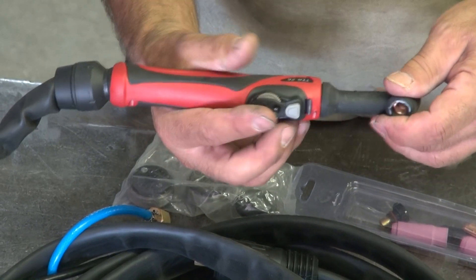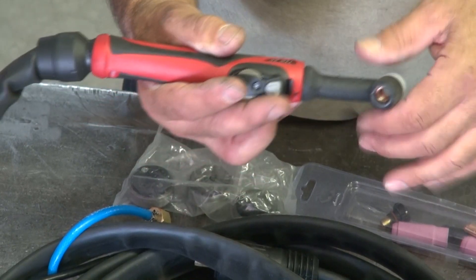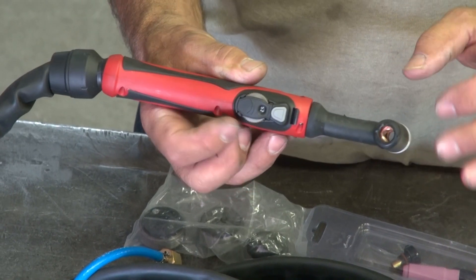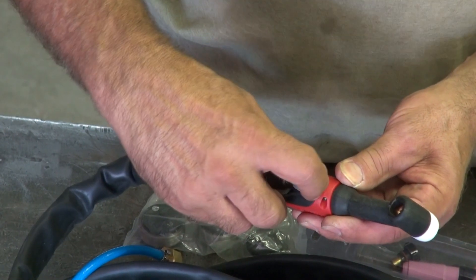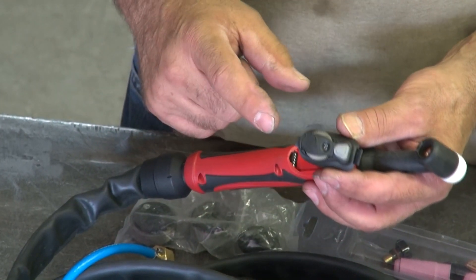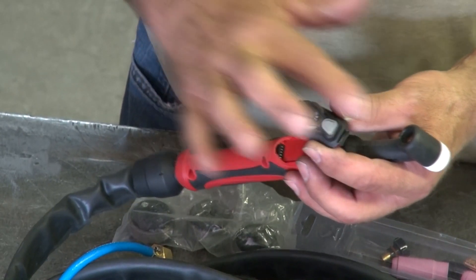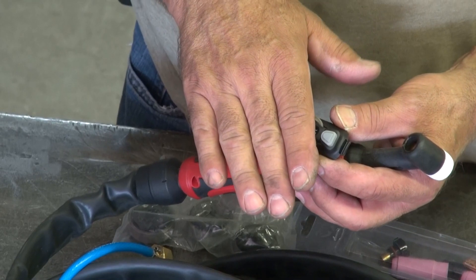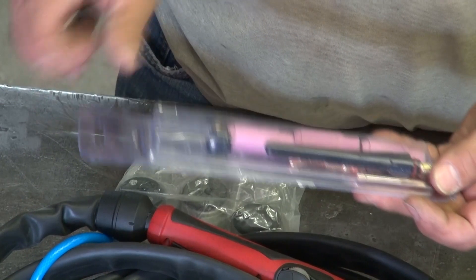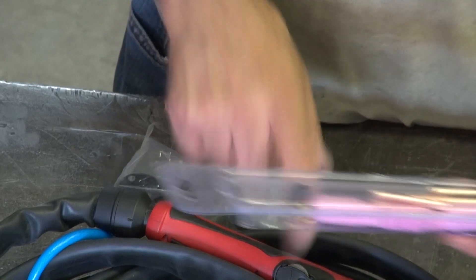Once you get used to where this sits on the torch, then you know how your fingers feel. Practice with a glove on how this feels in your hand first. This is really, really handy. I really like this. And this is even removable so you can get different styles where the scroll wheel is a slider or a vertical wheel that scrolls rather than a horizontal wheel. So you can change this out depending on what you're doing. A nice little box of consumables — a short cap, a long cap, some collets and some cups to go with the torch.